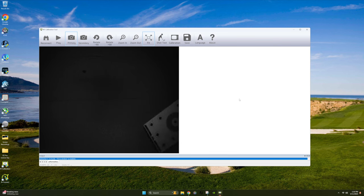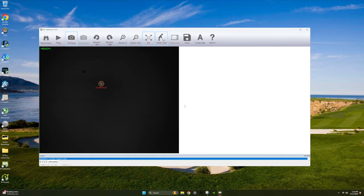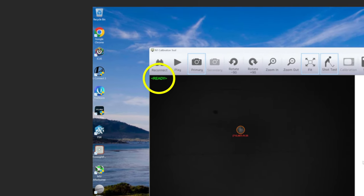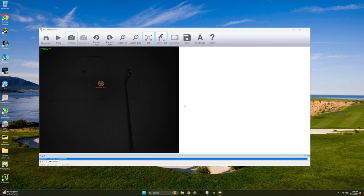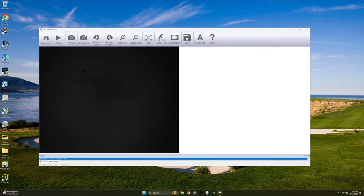Remove the calibration board and grab one of the balls that came with your Envisage and place it in the hitting area. Then select shot test so we can verify it is reading the data. You'll be asked if you're using a putter — I selected no as I tested with an iron. When you see 'ready' in green on the screen, hit your shot, and you want to make sure you see shot information in red afterward. This indicates the Envisage unit is working as it should. Hit save and close the calibration tool.